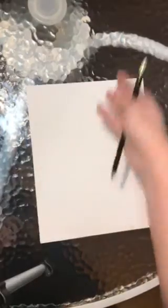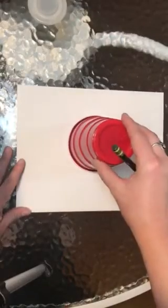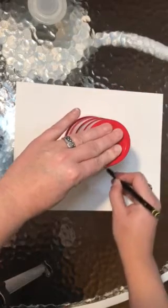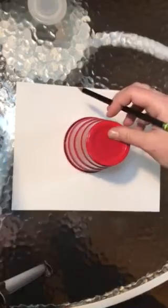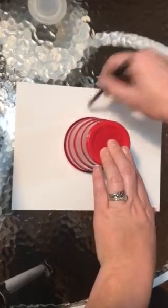You will take your paper and it needs to be long ways — so horizontal means across, not vertical which is up and down. We're going to make sure our paper is wide across. You're going to use your cup, put it upside down, hold it with one hand, and use your pencil to trace around the cup to make a nice circle.